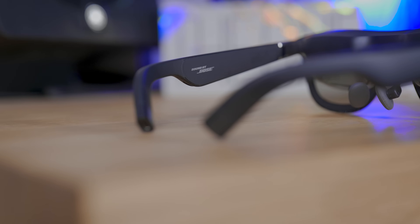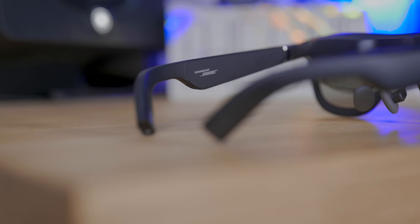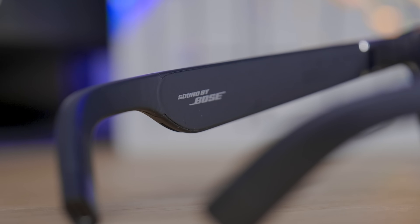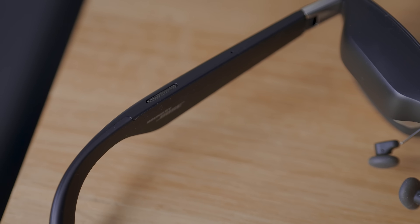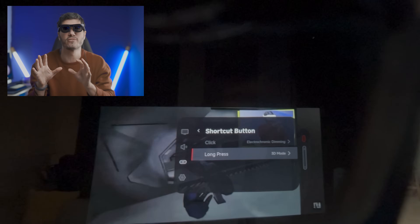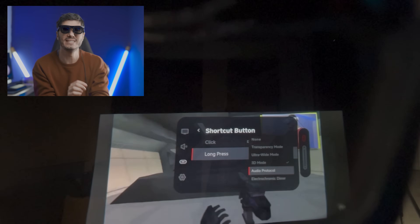Speaking of audio, it sounds pretty good thanks to the partnership with Bose. The exterior is fitted with a unique sound chamber design with new acoustic components, professionally tuned by Bose engineers. There are also options for the shortcut button on top, which I personally use for chromatic dimming and 3D mode.